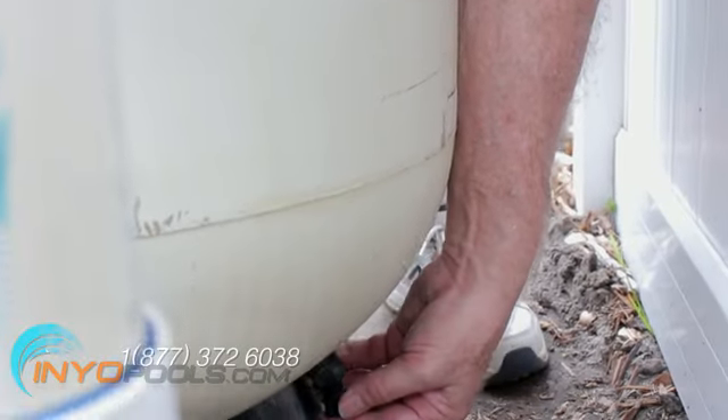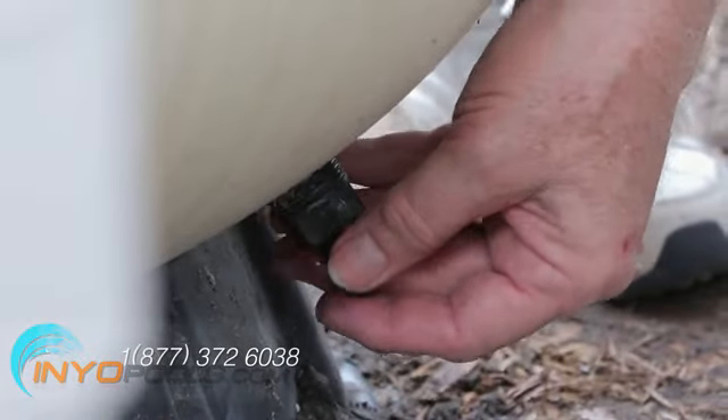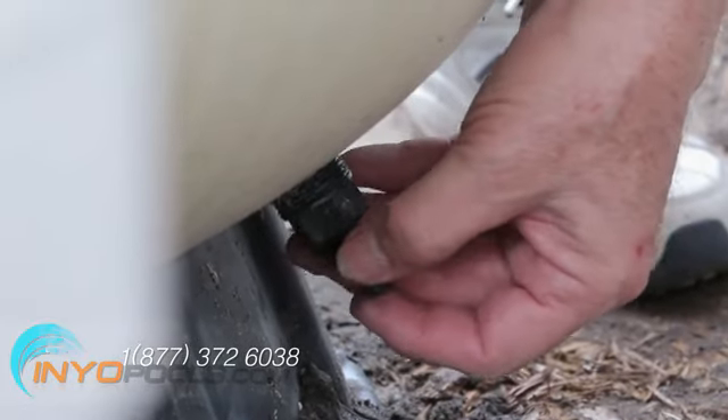Remove the drain plug at the bottom of the filter tank by twisting it counterclockwise. This step will drain the water out of the sand in the tank.